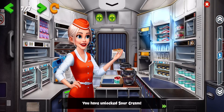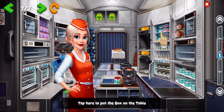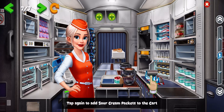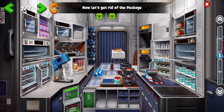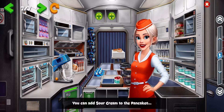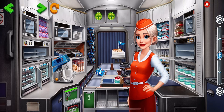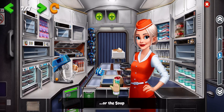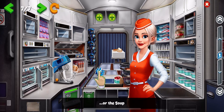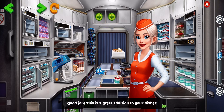You have unlocked sour cream. Tap here to put the box on the table. Tap to peel the cover. Tap again to add sour cream packets to the cart. Now let's get rid of the package. You can add sour cream to the pancakes or the soup. Good job. This is a great addition to your dishes.